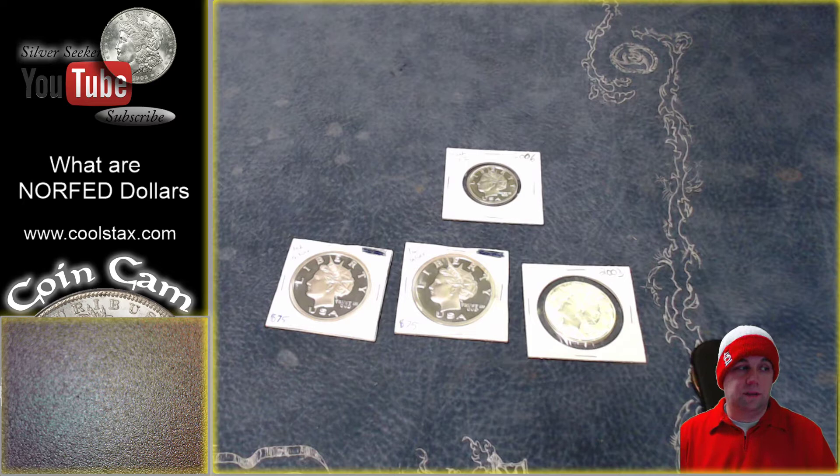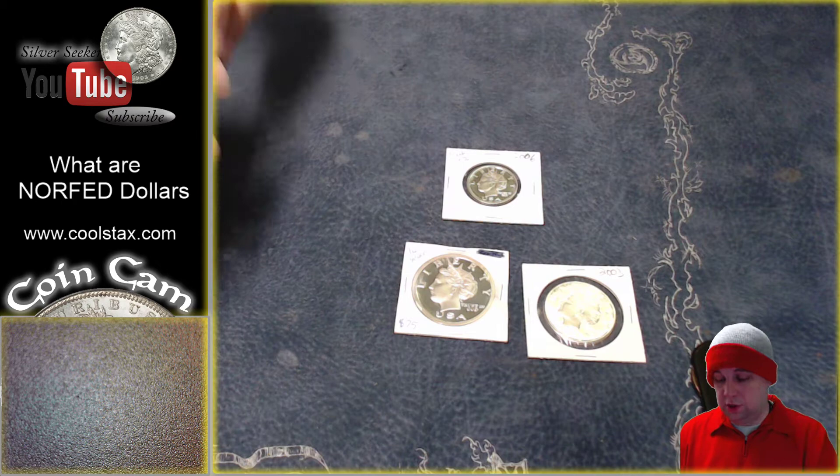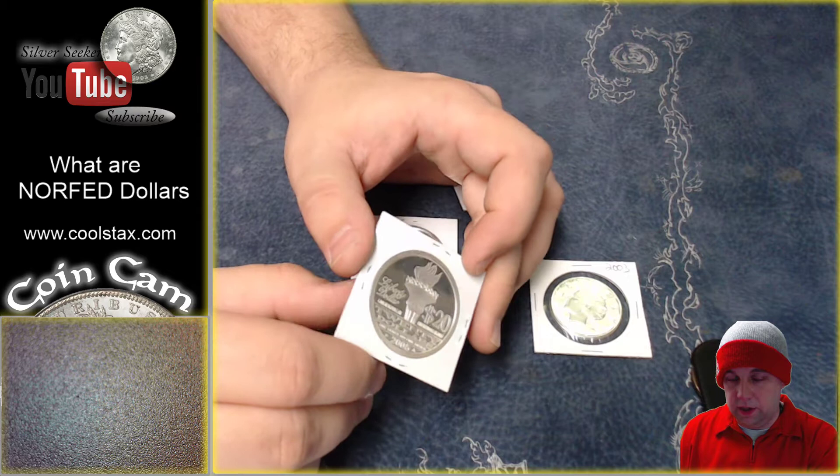Essentially his idea was that our money should be based on gold and silver like it was in the early 20th century. He created these dollars, and he ended up getting arrested and convicted of creating false U.S. currency because these resembled what could be construed as a U.S. dollar or U.S. coin — mainly because if you look at it, it says Liberty and has Lady Liberty on the front, USA, and Trust in God.